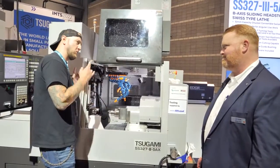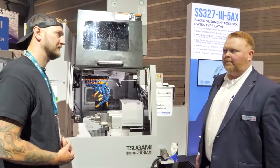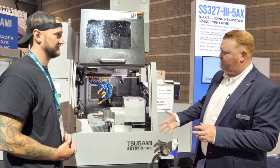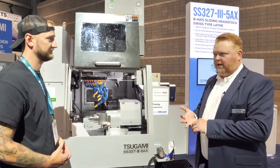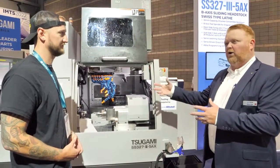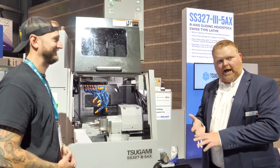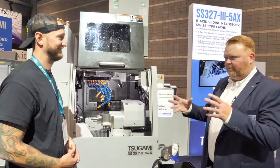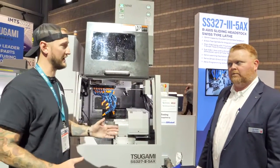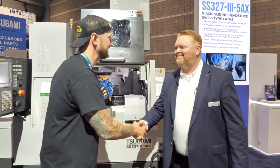If you want to learn more, go to our website tsugamiamerica.com. That's the best place for all resources — you can find a page for each model, download PDF brochures, and we have links to our YouTube channel with videos on machine overviews, training topics, and pretty much everything. And of course they're here at IMTS all week, so make sure you stop by and check them out. Joshua, thank you very much. Thanks Ian, have a great day.